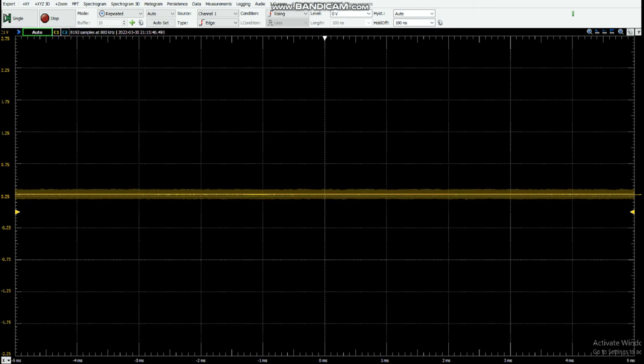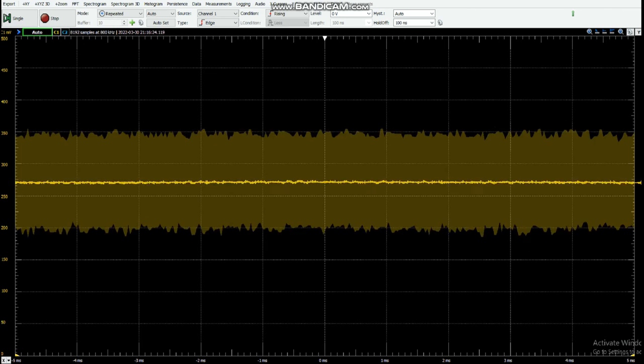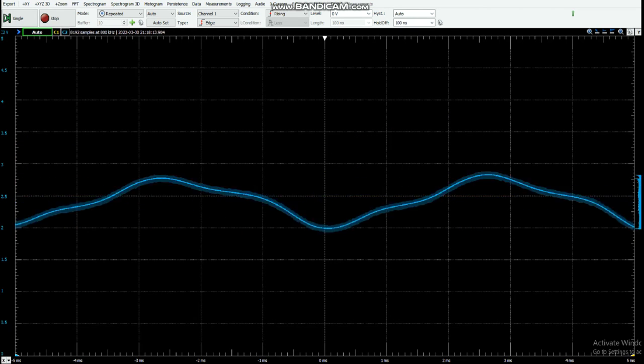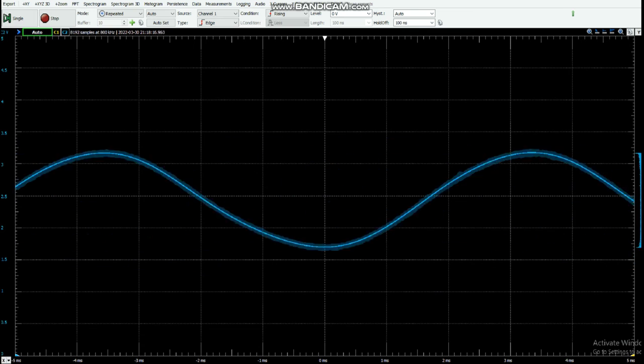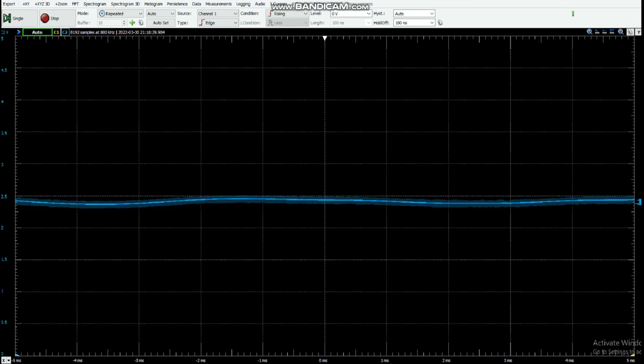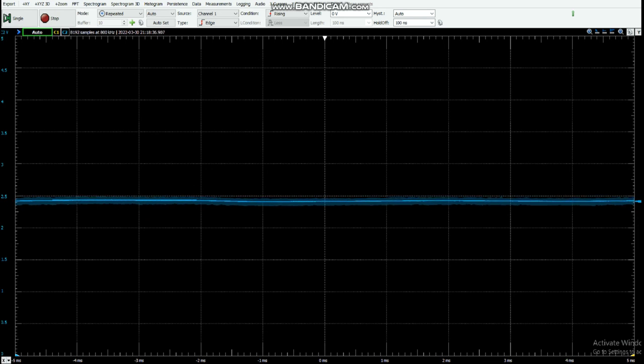This can be seen through the following demonstration. We can also see high energy noise when we zoom into the plot. These high energy frequencies are capable of degrading the signal and would produce inaccurate results when detecting the signal's frequency. Looking at the filter output waveform, we see a much more amplified and cleaner signal, as the high frequency noise has been removed, so the Arduino can now successfully perform frequency detection techniques and provide accurate results.